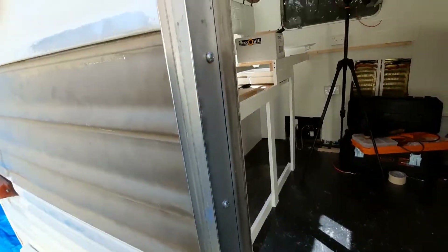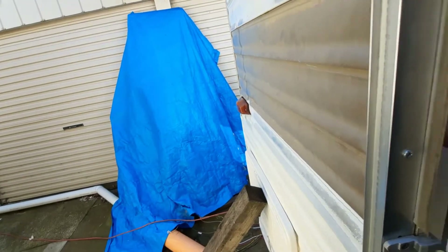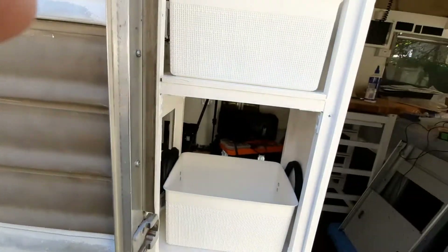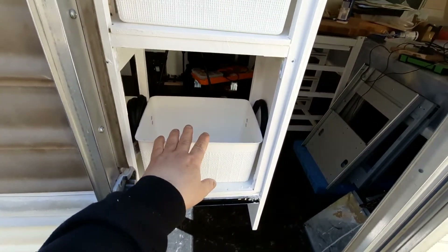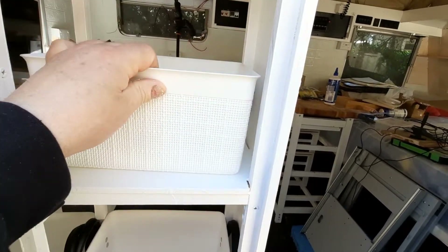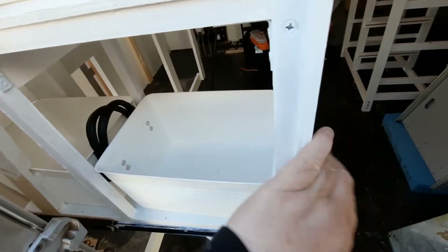Just to give you a view from out here - if I'm cooking out here I can just pull it out and get whatever I want through the door. I can pull that through if I want to. There you go.